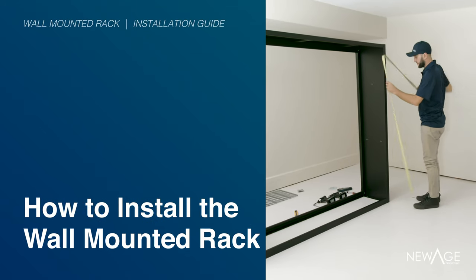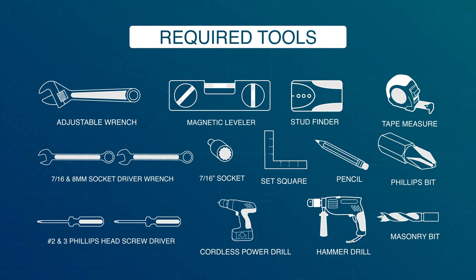How to install the wall-mounted rack. Please gather the required tools.